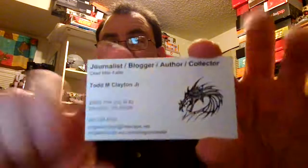That's usually what's printed on the business cards, and they actually do really good business cards too.